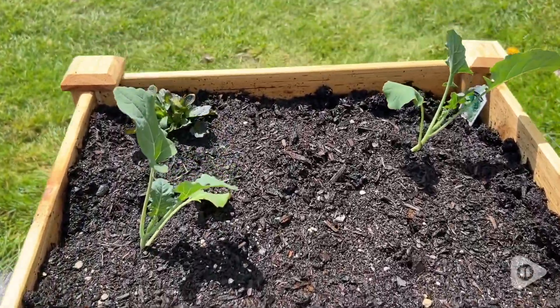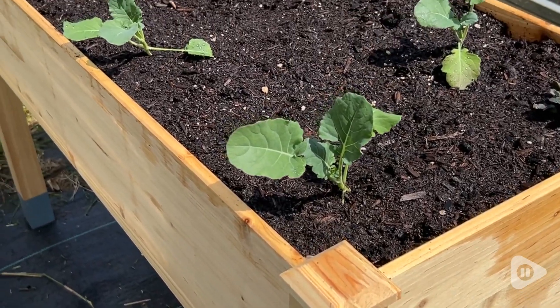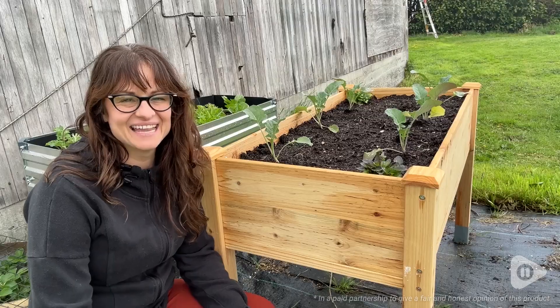I'm so pleased with this garden bed from Mix C. It is such good quality. It's beautiful and I just love having it in my garden. It's perfect for all of my raised garden bed needs. And that's my point of view.